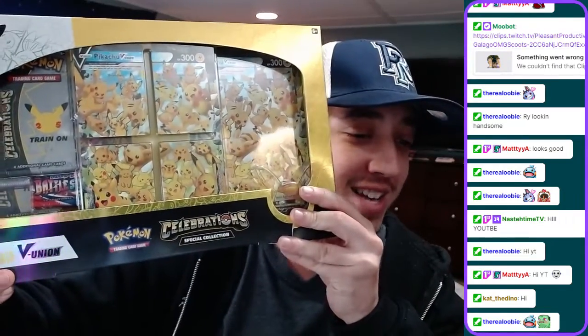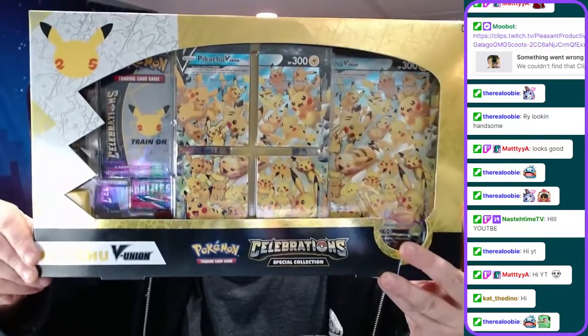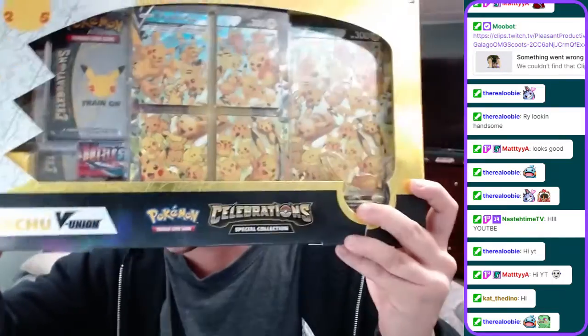Hey guys, what's going on? My name is Raituco and we have a huge Pokemon card opening for you guys. In my hands, you think you already saw it, we have a Pokemon Celebrations Pikachu V-Union box. I'll put it right now in focus for the camera. Here we go guys, this is huge. We have a Celebrations special collection out of my own personal stash. We're opening this live for you guys on Twitch, but you can find this later on my YouTube. Don't forget to subscribe. Now guys, let's get right into this.